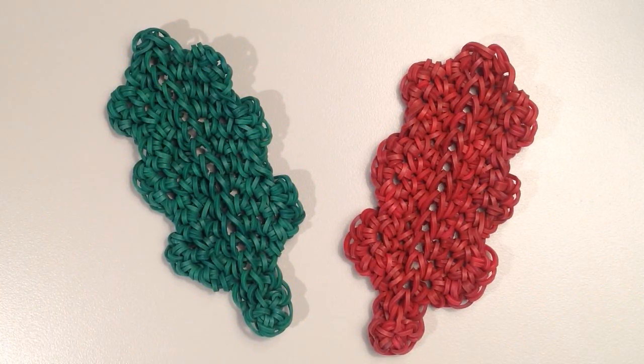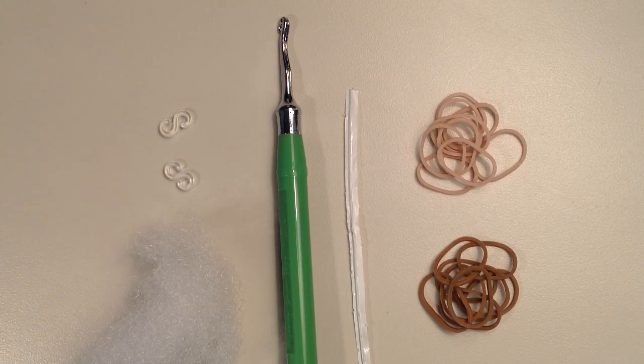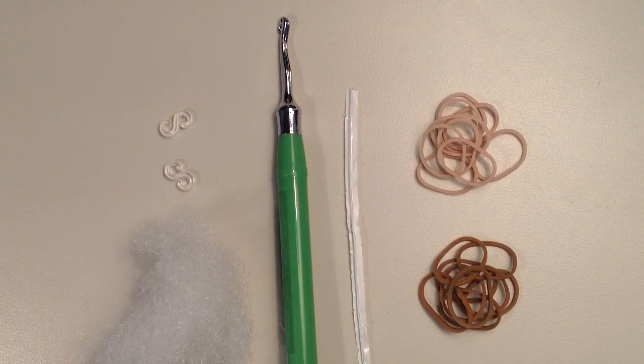I've also created an oak leaf, so here are some examples of that, and I think it goes along really well with the acorn. To make your acorn you're going to need a hook of some sort. I'm going to be using the Rainbow Loom metal hook, but you can use a crochet hook or any hook you have on hand. You're going to need some kind of stuffing — I have polyfill. You'll need just a few clips or stitch markers. I'm going to be using a twist tie to help me get the magic ring started — that is optional but I do find it very helpful. You're going to need 36 bands for the main body of the acorn in this light tan color, and then 70 for the stem and the cap in the darker brown.